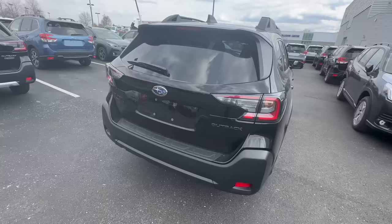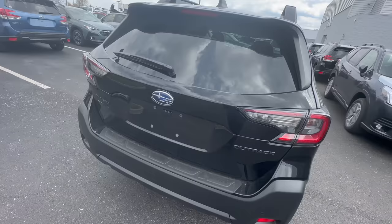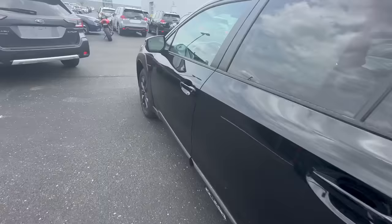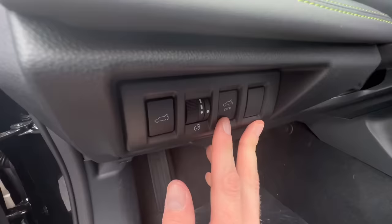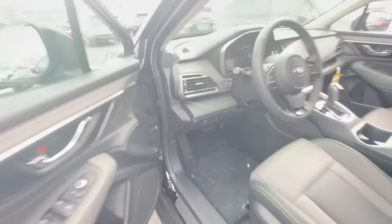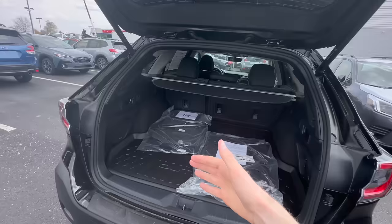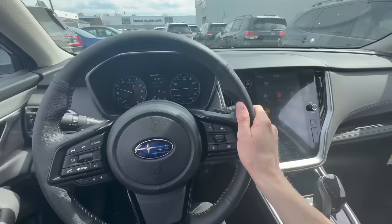If you have a Subaru Outback, you may have heard there's a hands-free option to open your power liftgate. With your key fob in your pocket, you walk up to the car, hold your hand out inches away from the Star Cluster logo, and the power liftgate is supposed to open. If it's not operating, go to the front of the car and check the left-hand side of the dash — make sure that sensor is not turned off. Un-press that button, go back to the rear of the car with your key in your pocket, hold your hand there, and it'll open. Really handy when you're carrying grocery bags.